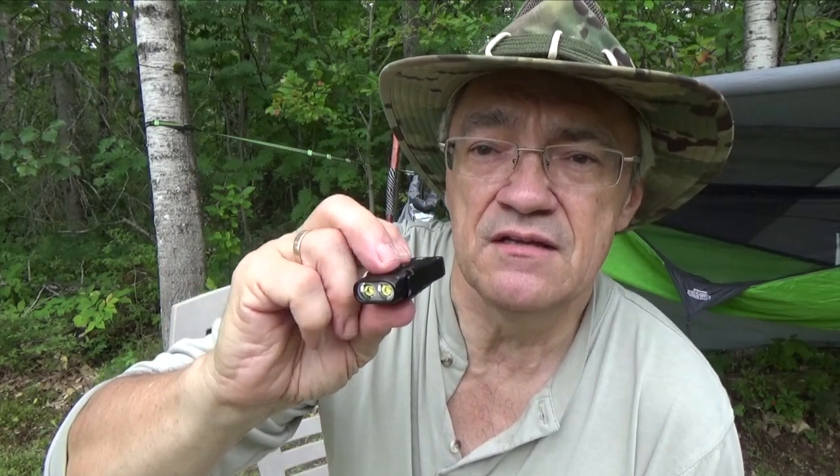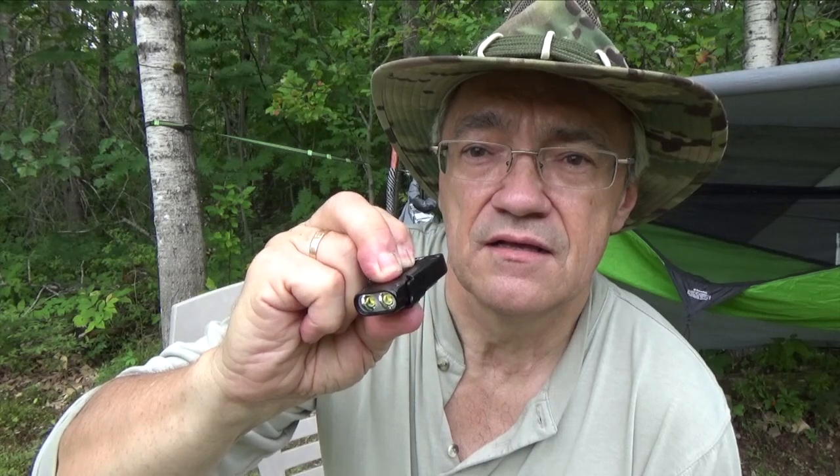If I do it again, it only blinked once, so now it's in demo mode. Since I'm going to be using this as a regular flashlight, I'm going to switch it back to daily use mode — press both buttons again, and there we go.